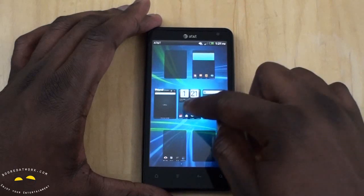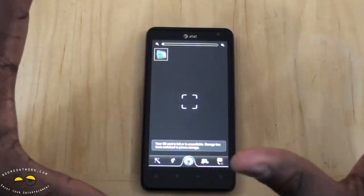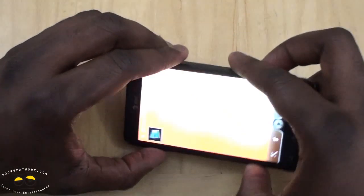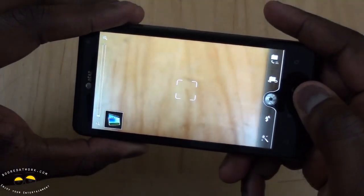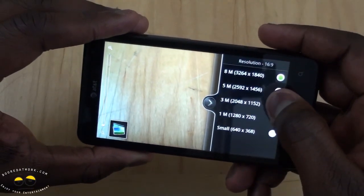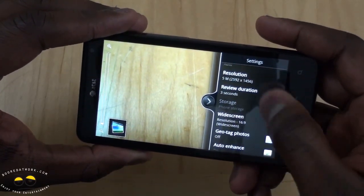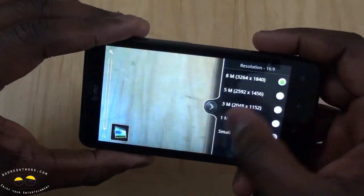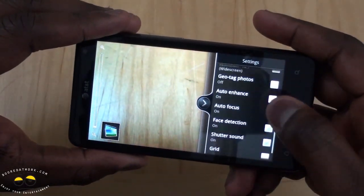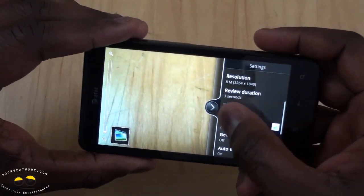Let's take a look at the camera. Since it has that f/2.2 lens, it looks like HTC has applied — starting from the Sensation all the way down — pretty much the same camera capabilities across devices. Going into menu settings, you can see resolution in megapixels: 5 for widescreen. You've got ISO, and you can actually set it to 8 megapixels as long as widescreen is set below. Geotagging, autofocus, grid — all that good stuff.